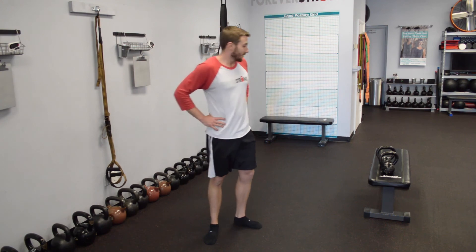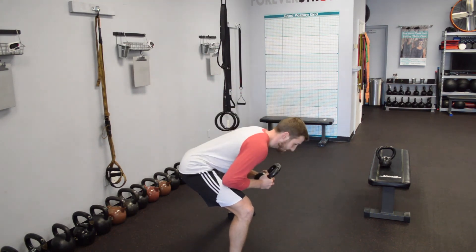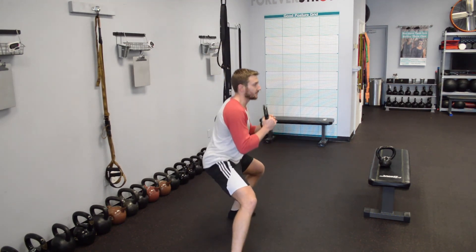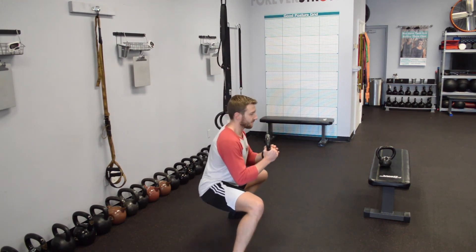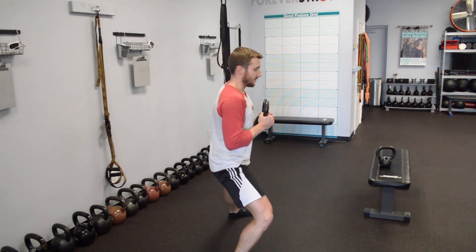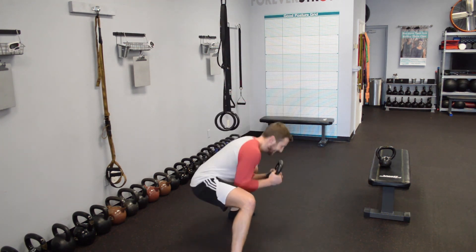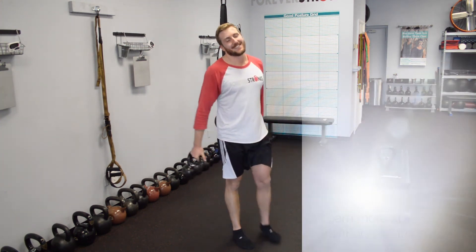Let's see the renegade lunge from the other side as well. You want to keep your chest up tall — you don't want to be leaning too far forward on this. Hold it out at chest level. I can really see that spine is nice and tall. Go ahead and show them what you don't want to see from the side if they're doing this at home. You don't want to lean down — it's not like you're dipping under a limbo bar.